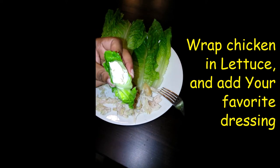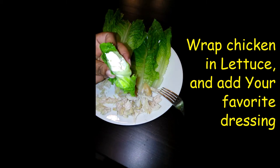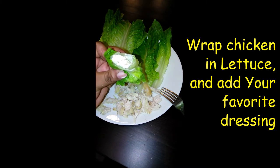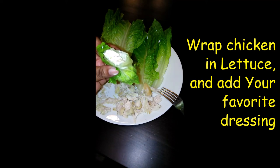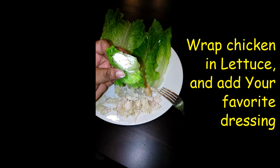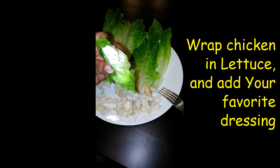Hit that like button if you think this is something you would like to try. This is very healthy — it's light caesar. I put a little bit more on it, but this is a healthy little lunch. Or you can even have it for dinner.